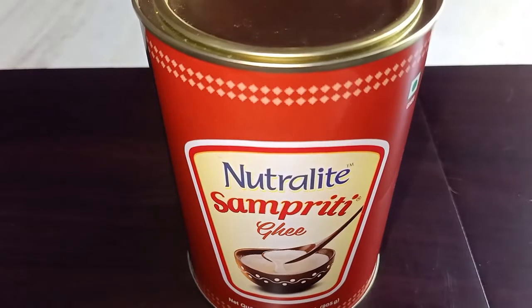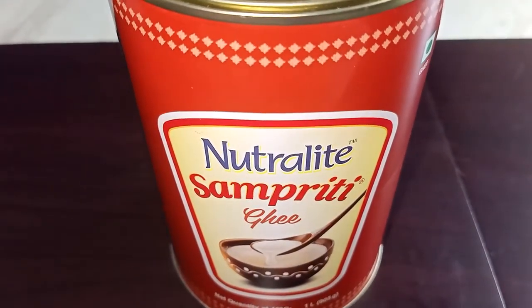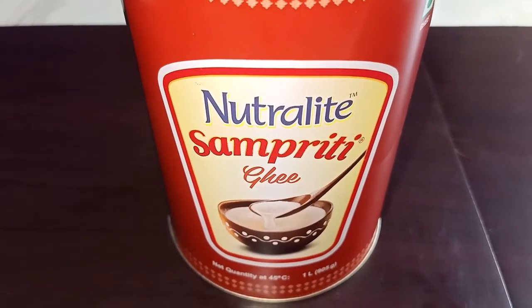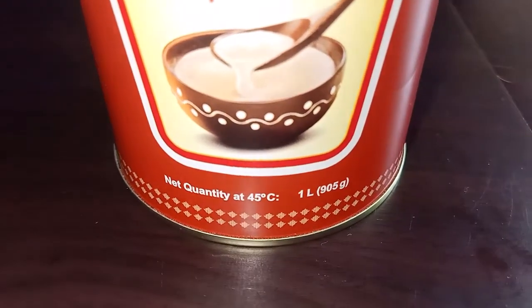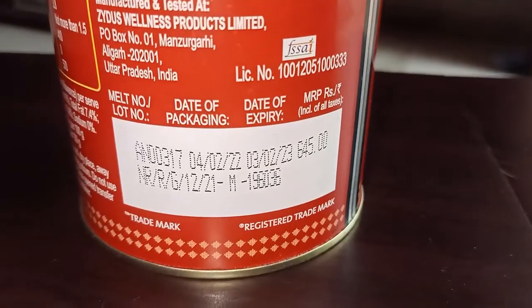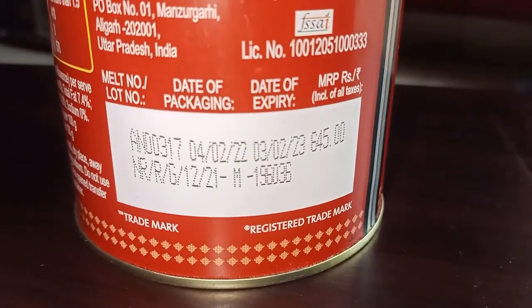Hello friends, welcome back to my channel. Today I will give you the review of this ghee or clarified butter. This is Nutralite Sampriti Ghee. This package is of 1 liter, 905 grams. Its price is 645 rupees.